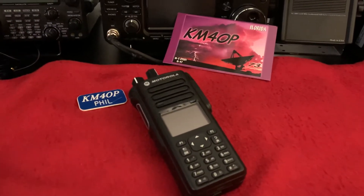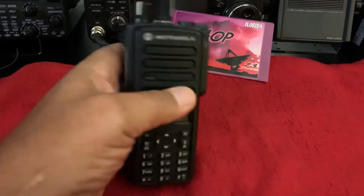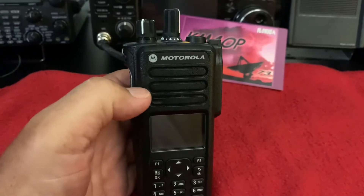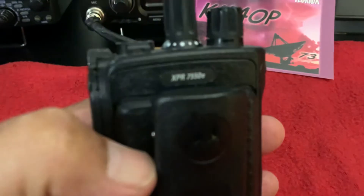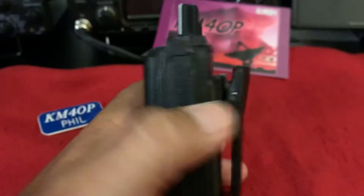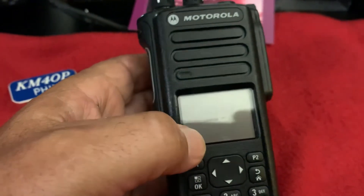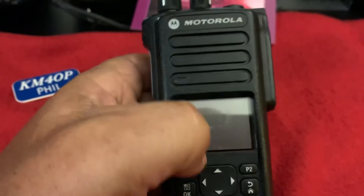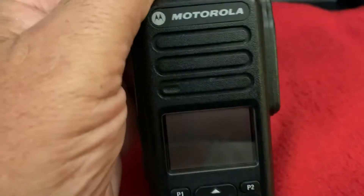Hello everybody, this is Phil, KM4OP. Today I have a Motorola XPR 7550e — 403 to 512 MHz. It looks in pretty good shape. It does have a mark on the screen, a little scuff, but it's not visible when the radio is on. It powers up okay, transmits, and receives.